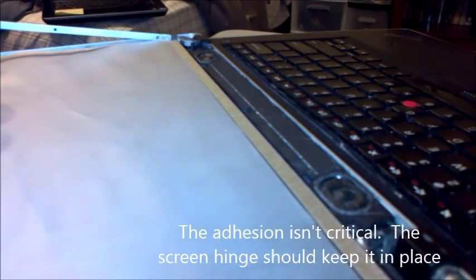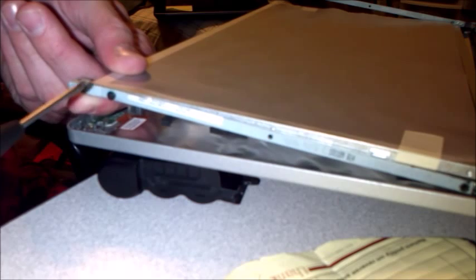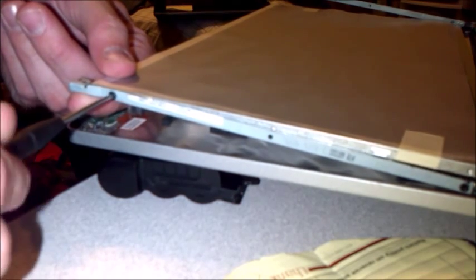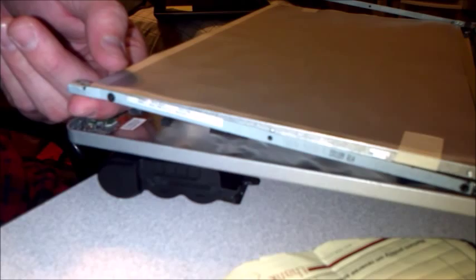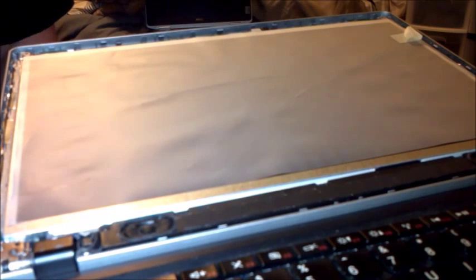You should have the same amount of adhesion that you had originally. Now we're just going to reassemble — put the screen screws back in the way they came out. Start with the top just because it's easier to reach. Do this for all four screws that we took out. Now that we have all the screws on the frame, we can put the bezel back on.